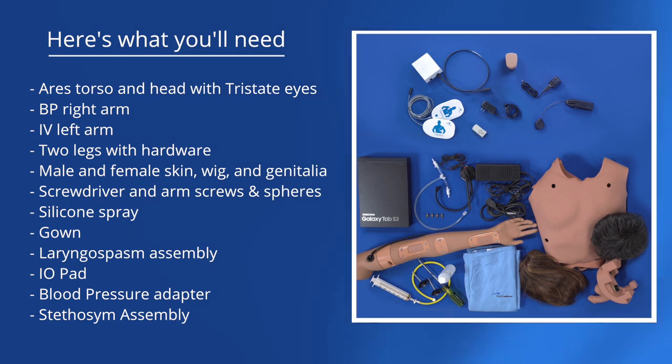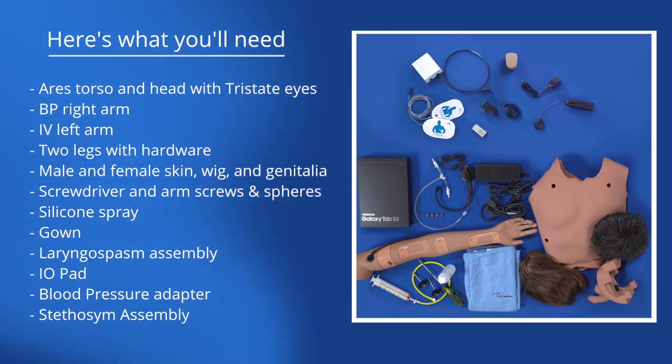Silicone spray and gown are also included, along with the laryngospasm assembly, IO pad, blood pressure adapter, and stethoscope assembly.